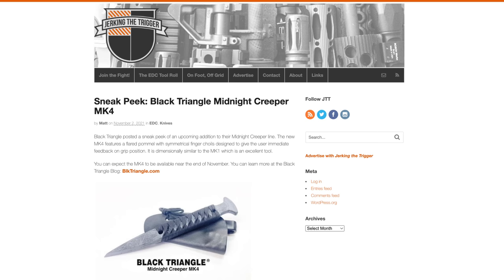How did I end up with the Midnight Creeper Mark 4? I originally saw a post about it over on my buddy's site, Jerking the Trigger. What originally drew me to it was the handle design — I saw it and thought that makes a lot of sense. You can basically access it with either hand, assisting in the draw stroke. Pretty clever.